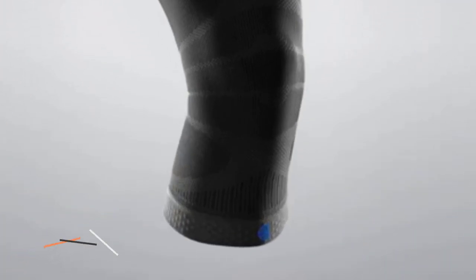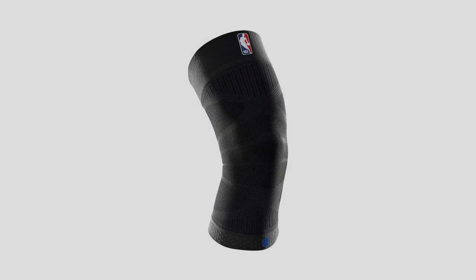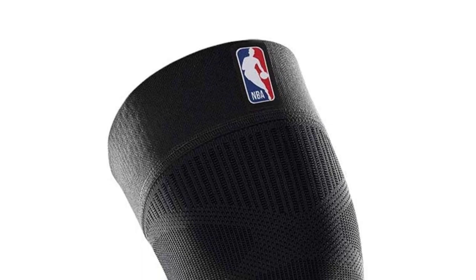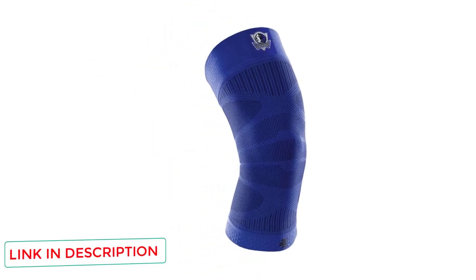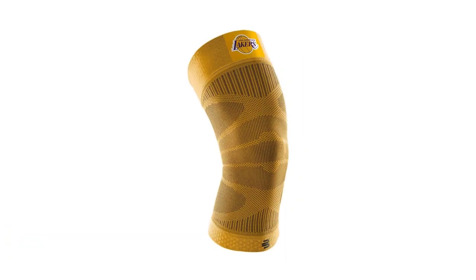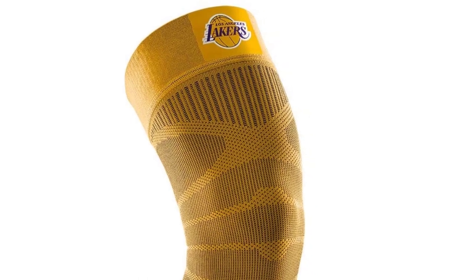Number five: Bauerfeind Sports Compression Knee Support NBA. Bauerfeind is famous for making compression sleeves for elite athletes. These sleeves are officially licensed knee support for the NBA, designed to offer restriction-free support to achieve breakthrough performance. Players feel comfortable and confident on and off the court. We liked the easy fitting and seamless compression system that works well without bulking. These are lightweight and breathable to keep skin comfortably dry and cool, and we rate them as the best thin knee bands due to superior grip and targeted compression.